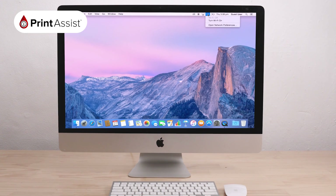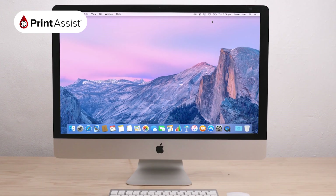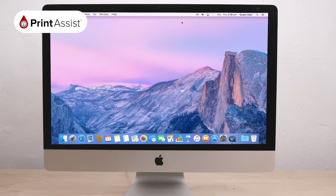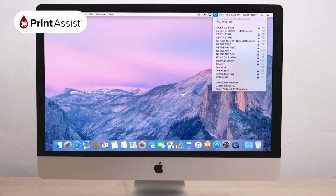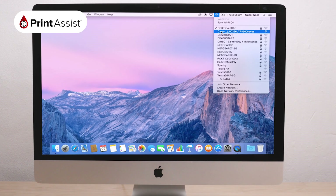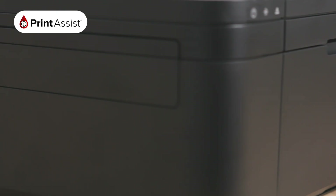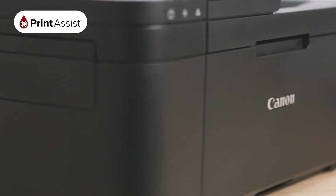Return to the device or computer that you would like to use with your printer and in the Wi-Fi menu, look for your printer's network. It should have the series model number in the name. By joining this network, your PIXMA TR4560 will be connected to your printer's Wireless Direct network and you can start printing and scanning wirelessly.